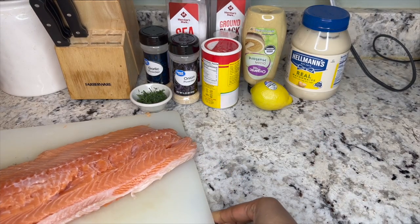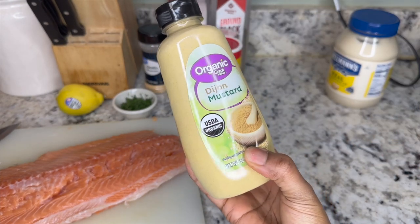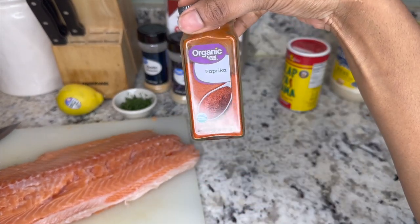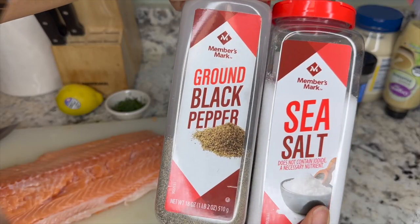Here I have a nice big old slab of salmon. Along with that I have some fresh dill, some lemon, some mayo, some Dijon mustard, some Slappy Mama seasoning, paprika, onion powder, garlic powder, and some salt and pepper.